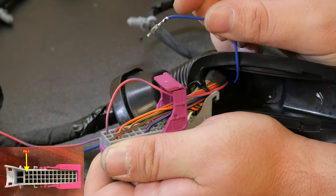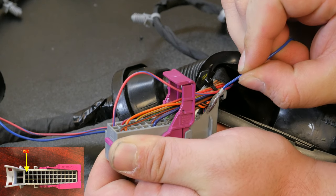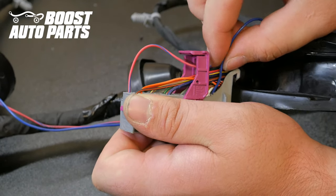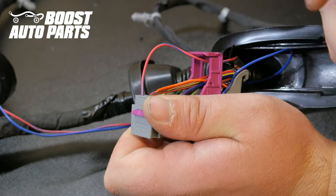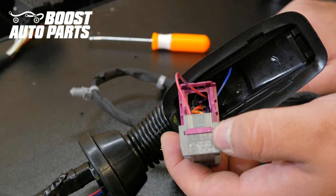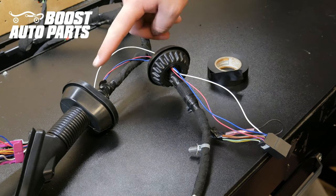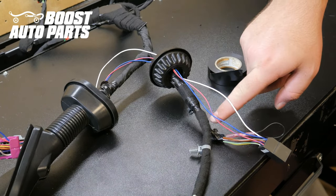Take the blue wire and insert it into slot 3. Slot 3 is located all the way down at the bottom, right where the wires enter the connector. Using your finger from the top of the connector, press the pink lock down. Using electrical tape, tape over the harness connecting the wires to the existing harness.